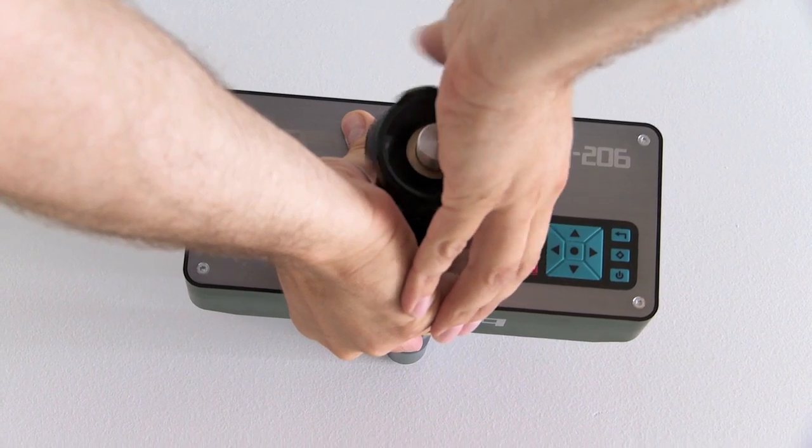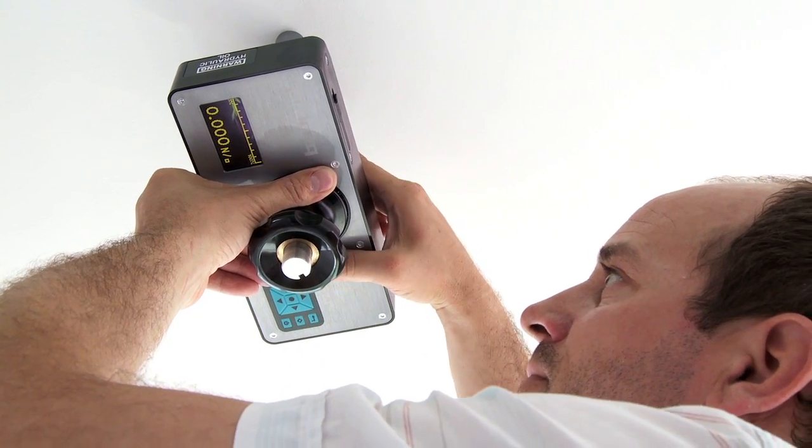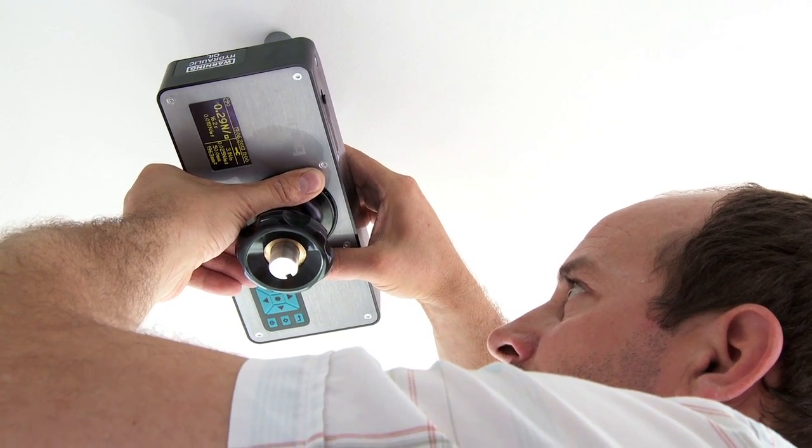The test proceeds automatically at the push of a button. This, together with the compact size and light weight of the instrument, make it ideal for testing on walls or overhead.